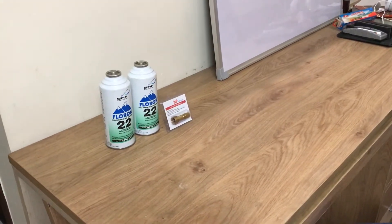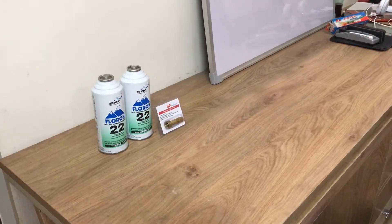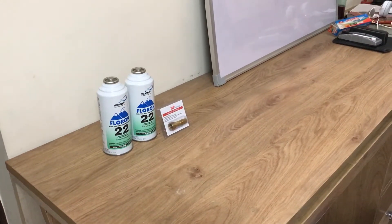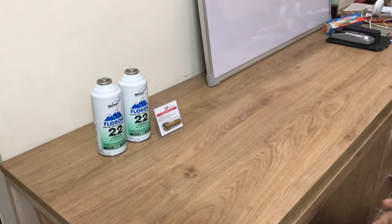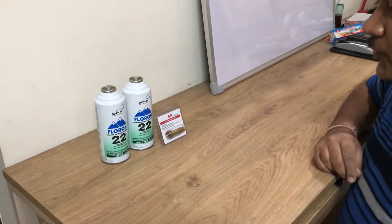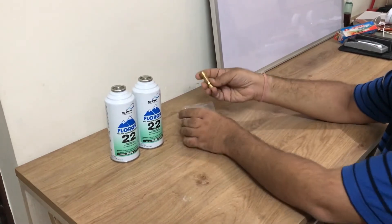This demo is going to talk about Flouron 22, the new gas launched by SRF, and how the VP Red Bulls can tap valve can fit into this can. First of all, congratulations to SRF for launching this new can. Now let me show you how it works.